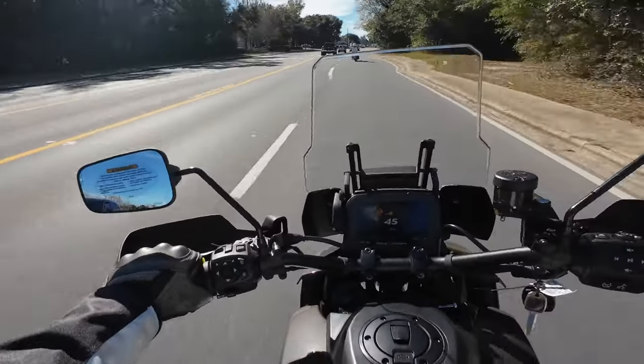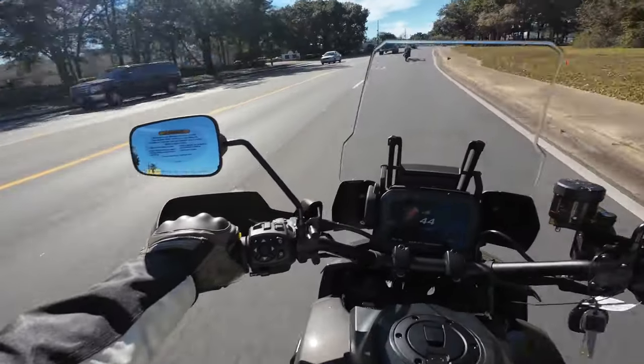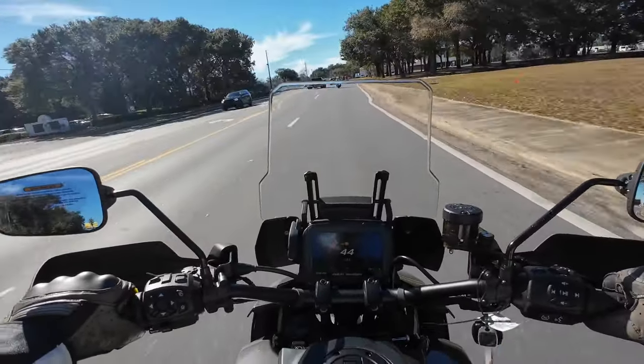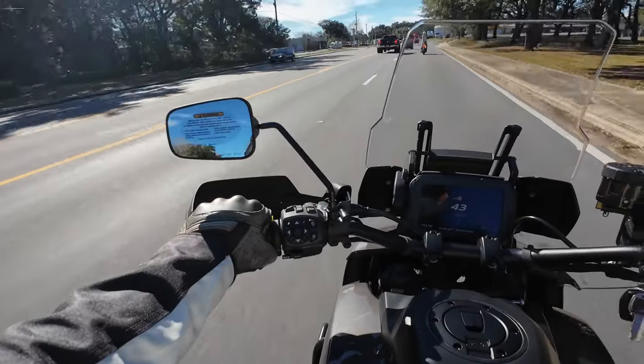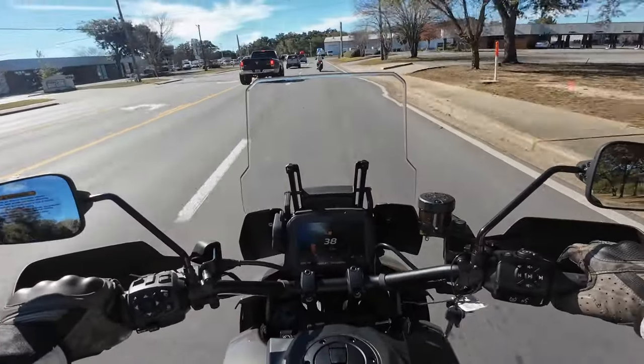I really like the width of these handlebars. The grips are heated. There are ports under the seat for heated gear. The seats, as far as I know, are not heated. Obviously we've got cruise control as a premium motorcycle.